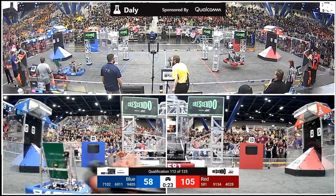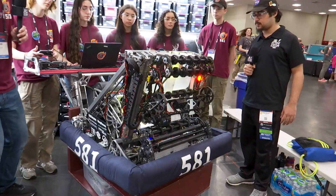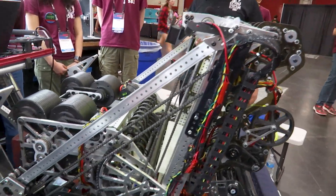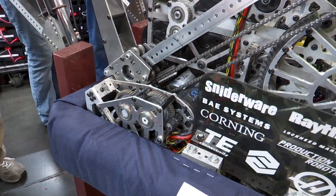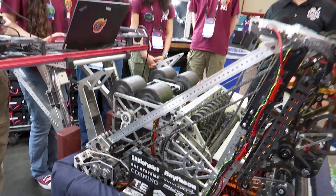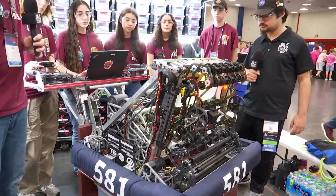I also see you guys have a climber over here — tell me about that. This is our climber mechanism. It is a diagonal linear mechanism. It's connected on both sides by one jack shaft that runs through the intake. On each side we have a gearbox with one Kraken in each. It is a 12.6 to one reduction, so we get a lot of power but it is very speedy.